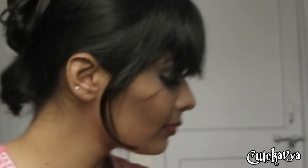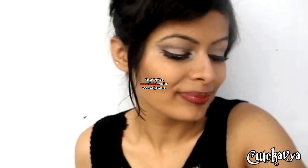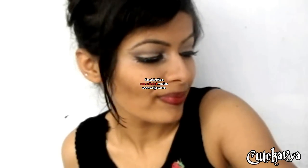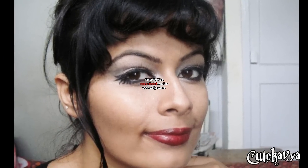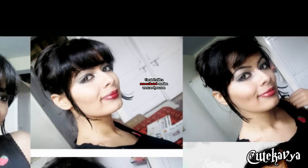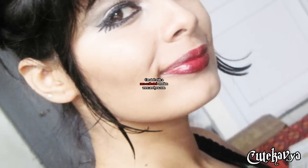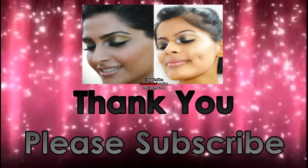Now do your hair and the look is complete. I really hope you enjoyed my tutorial. So thank you for watching and please subscribe.